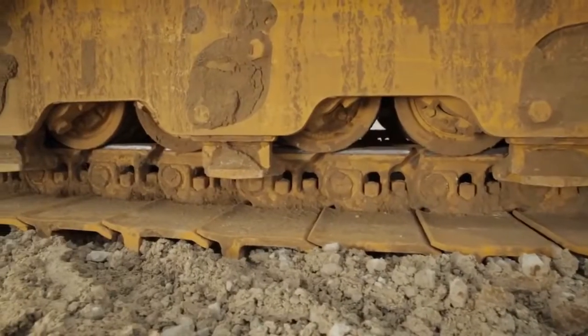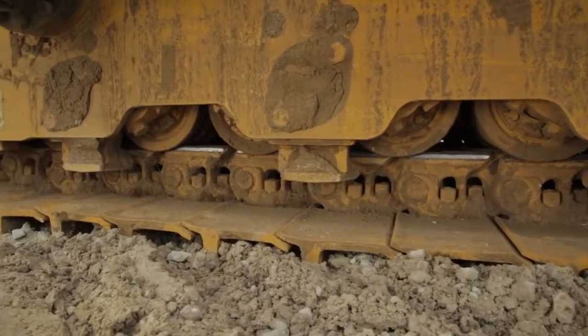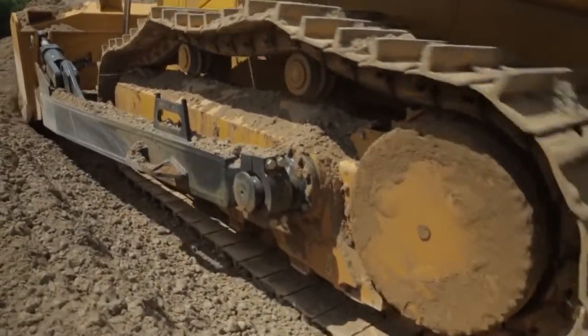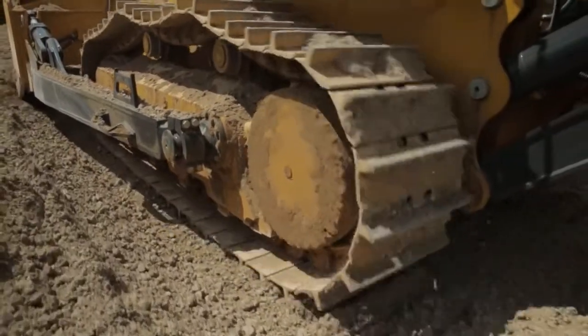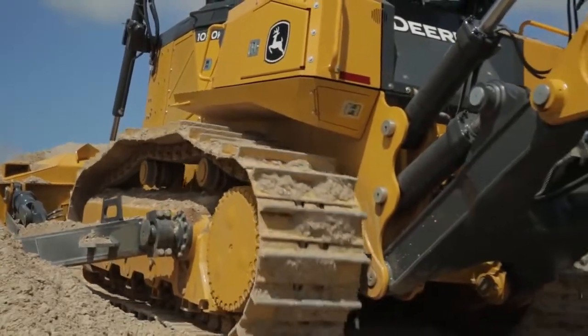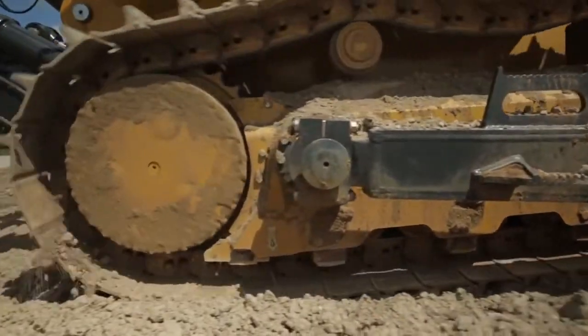it maintains constant contact with the roller and the rail in adverse material. So working in rock, as that roller tracks forward or backward, it will maintain contact with the rail, and that's going to give you extended life on your undercarriage. The bogey undercarriage will also take a lot of shock, giving the operator a nice smooth ride so he can work in that material longer without feeling fatigue.